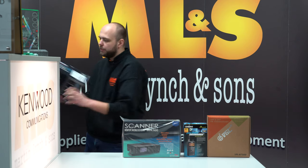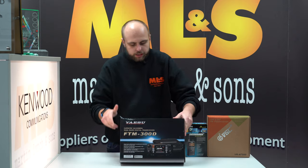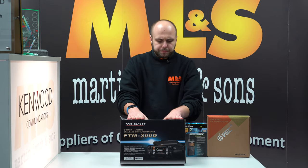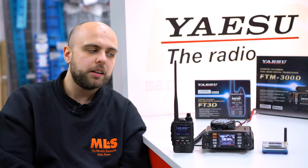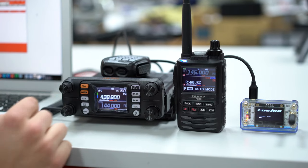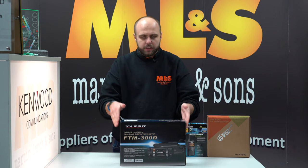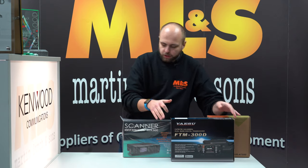Next up we have the Yaesu FTM-300. We did a video on this not too long ago, included in the ZumSpot video as well. VHF/UHF, 50 watts out, Bluetooth, APRS, C4FM — it packs quite a punch in such a small box.